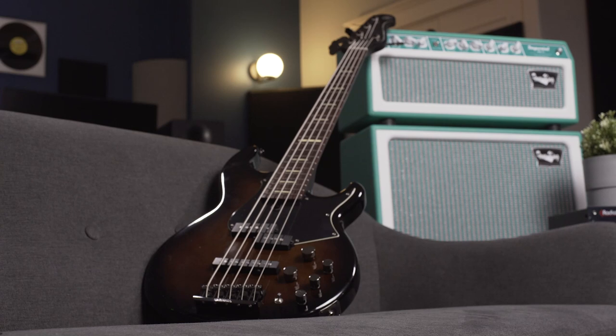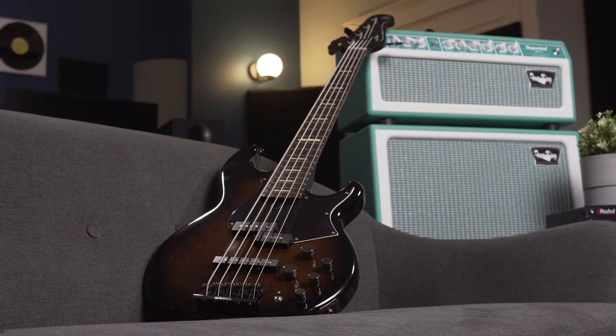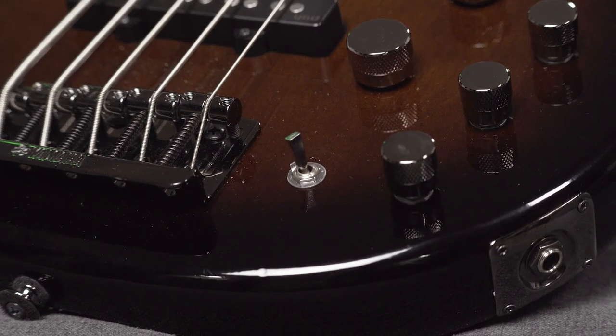This is a five-string bass and it is active. There's a little switch here to make it passive when I want to go that route too. I like to go passive when I go into an amp and I like to go active when I'm going into something like a DI.